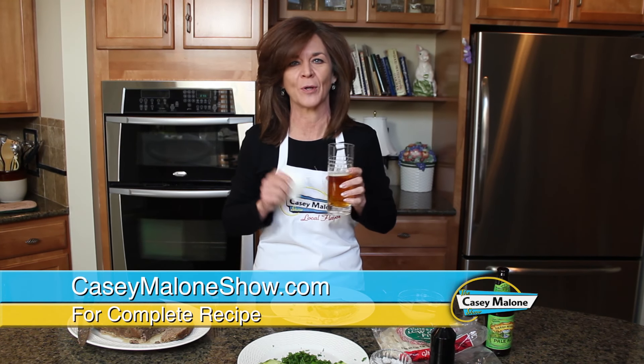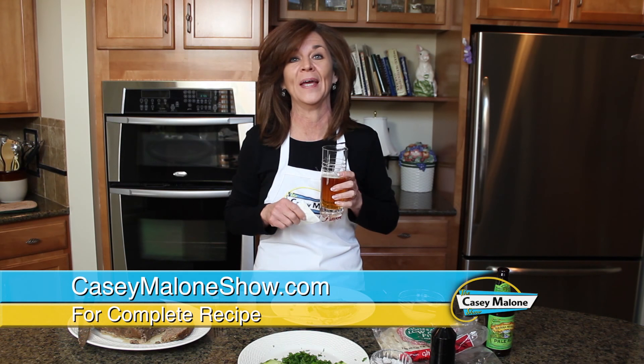Just go to my website, caseymalonshow.com, for the tzatziki and for the gyro meatloaf recipe. You are going to thank me later — cheers!